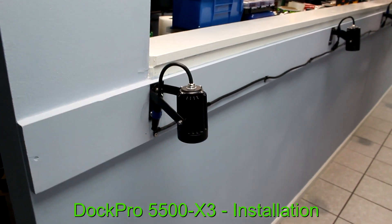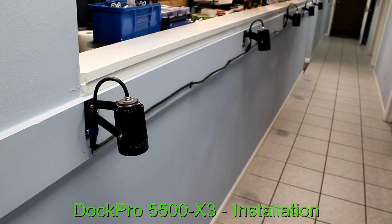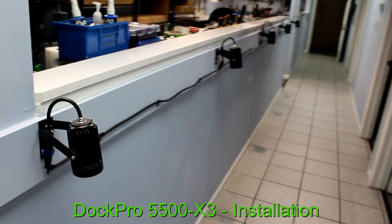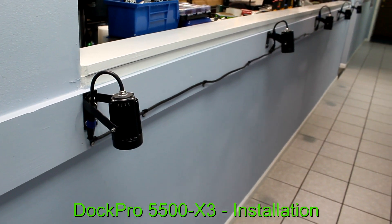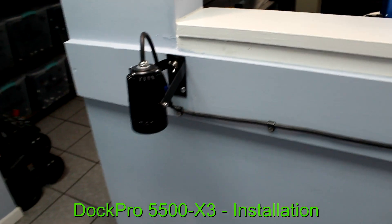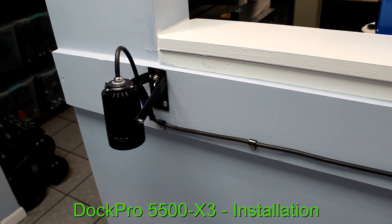Hi folks, this is Tom with Lumico Lighting. This is part two of our video on the Duct Pro 5500 X3. I want to show you how we mounted these in one of our shops — we mounted five of these lights along a 20-foot rail. You can mount these any way you want; screws and hardware are included to mount them along the face of your dock or under your dock.